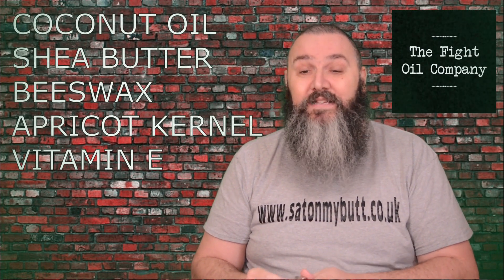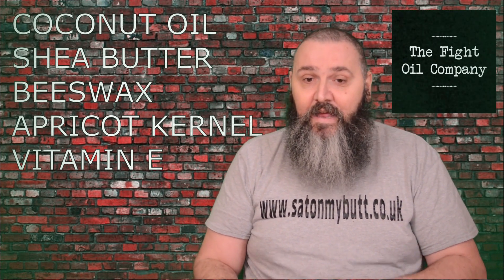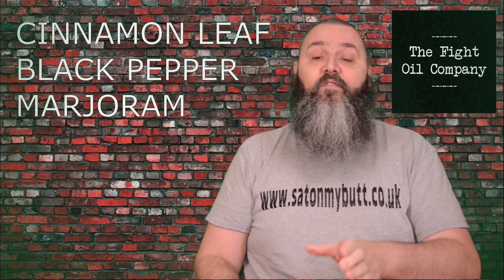I don't get involved in fights now, but I have enough aches and bumps without doing that, believe me. So this was a very nice little product to receive. It has a base of coconut oil, shea butter, beeswax, apricot kernel, and vitamin E. The scent is cinnamon leaf, black pepper, and marjoram. I imagine those essential oils haven't just been chosen for scent, but also for the warming properties they offer — when you rub it in you get that little bit of warmth, which obviously helps.